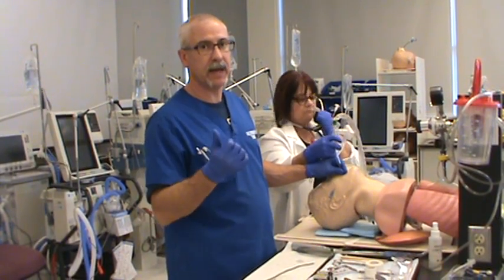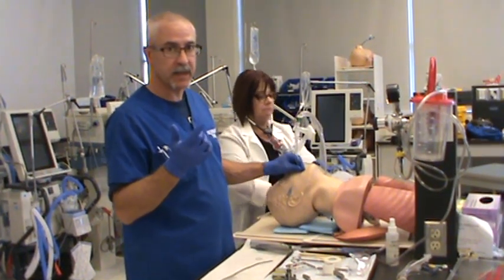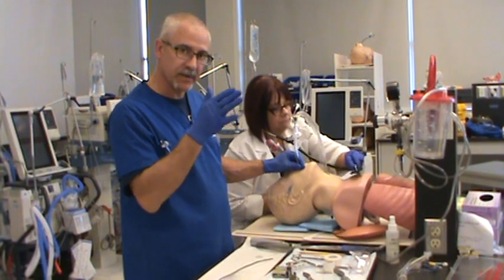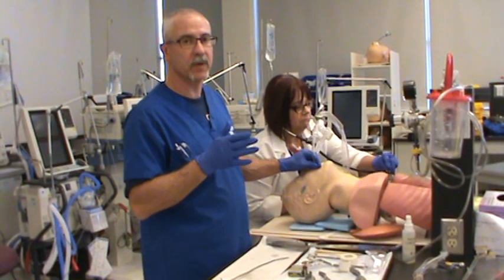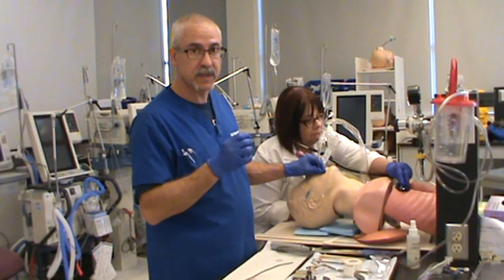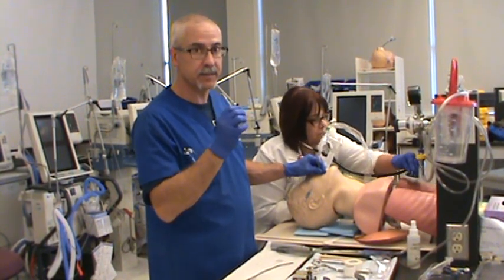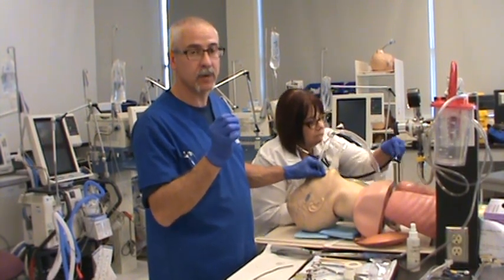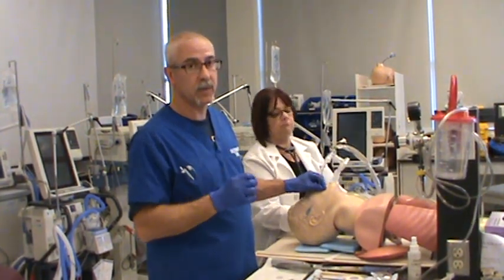Just to quickly recap: position yourself appropriately, place the laryngoscope blade on the right side of the patient's mouth, sweep the tongue out of the way while advancing the blade, and look for the patient's vallecula. The tip of the blade goes inside the vallecula, then with one upwards and forward motion you're lifting the tongue out of the way and exposing the glottic opening. Once you've visualized that, advance the tube to the required depth, making sure the tube goes beyond the vocal cords at least 2–3 cm, ensuring it's between the carina and the vocal cords.